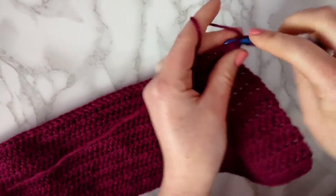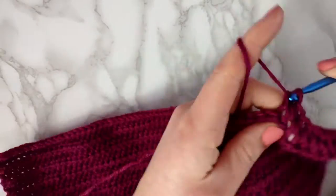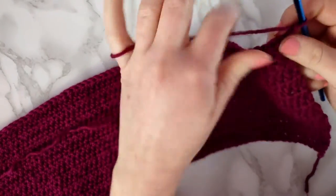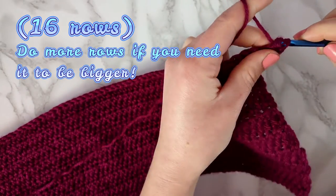In this next row we're going to chain 2 and make a half double crochet across the whole row. You're going to keep repeating these 2 rows for a total of 8 times. I'll meet you back when that's done.